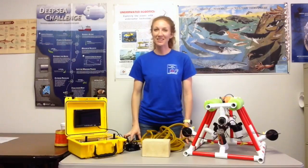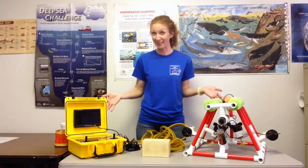Hey everyone, my name is Rachel and I am one of the educators here at the Dauphin Island Sea Lab. Today I wanted to share with you a few quick facts about something known as an ROV, which I have here on the table in front of me.